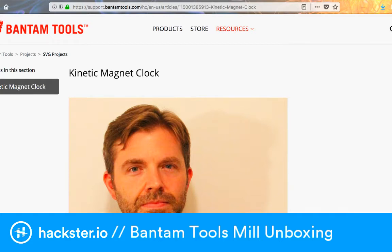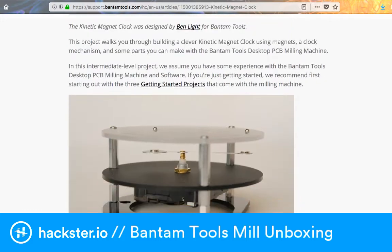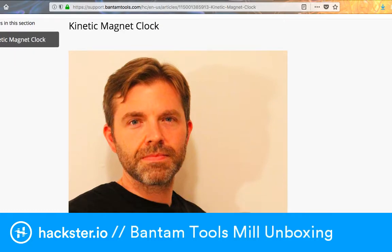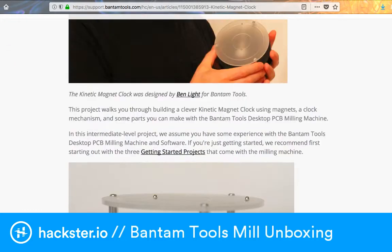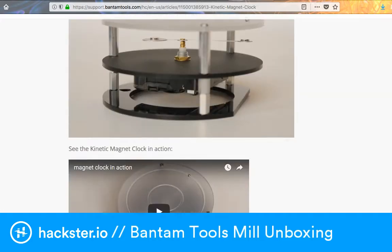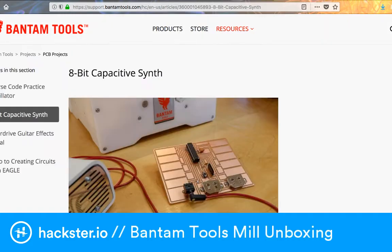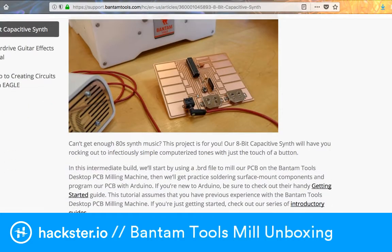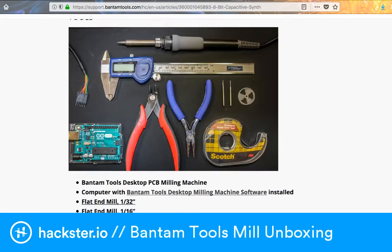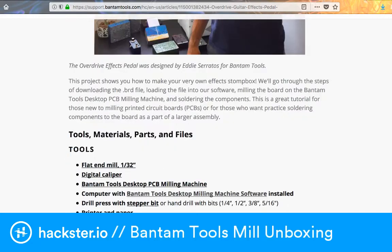There are example projects including some to help you get started, like an aluminum ring you can mill out. But also more advanced and cool ones, like this beautiful magnetic clock made by Ben Light — two little magnet beads rotate around. I'm also really stoked on the 8-bit capacitive synth — that looks amazing. Plus there's another musical-based one by Eddie Serratos.